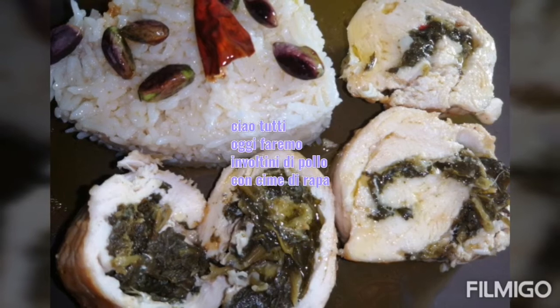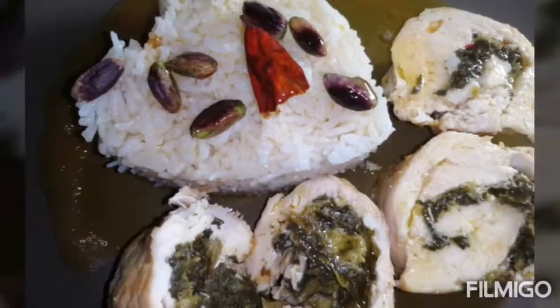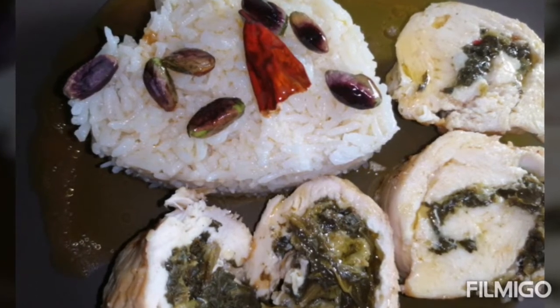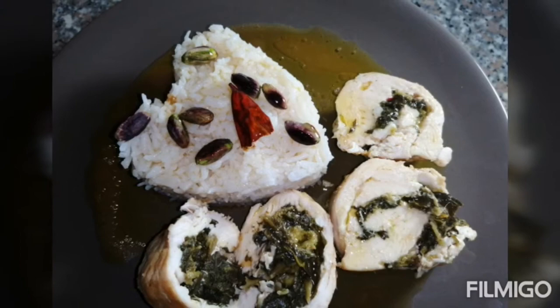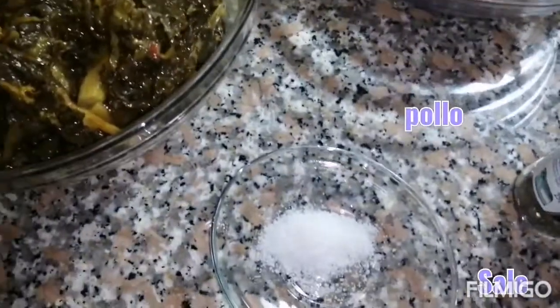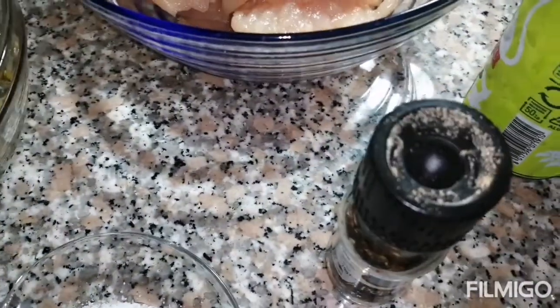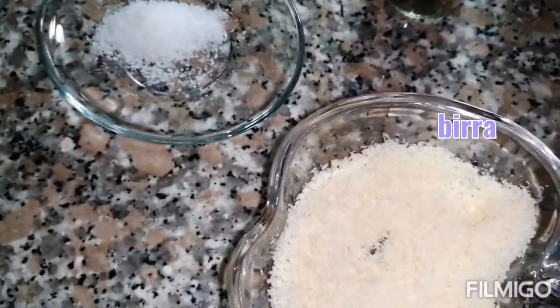Hi guys, today we're going to make some roulade chicken and use white rice. Very tasty. We have the ingredients here: chicken, salt, and so on.